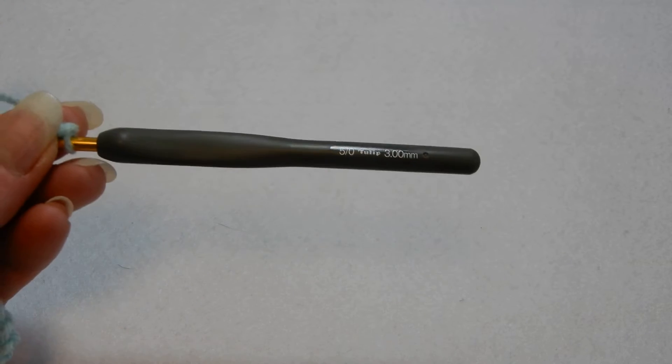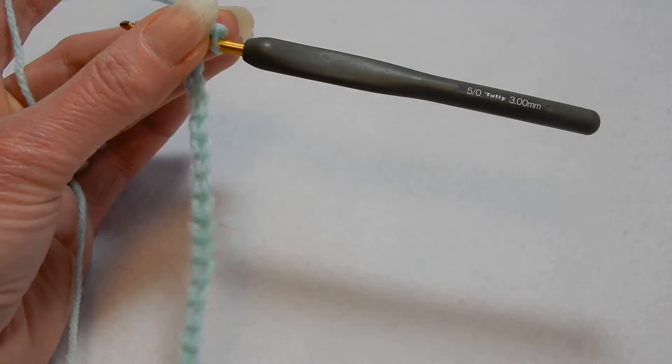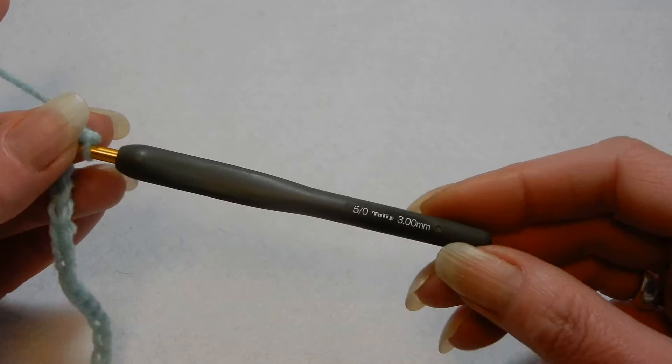Hello and welcome to my channel. In this tutorial we are going to do this very easy stitch. I think this stitch is nice to do a blanket, cardigan — I'm sure you can find some projects to do with this stitch.